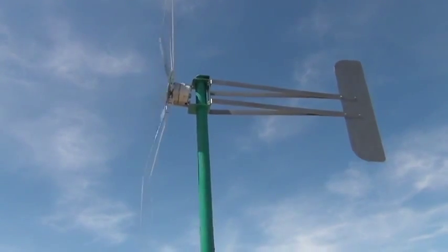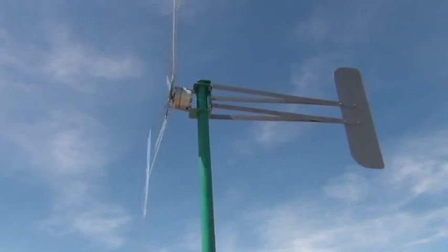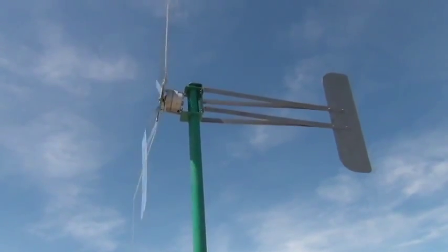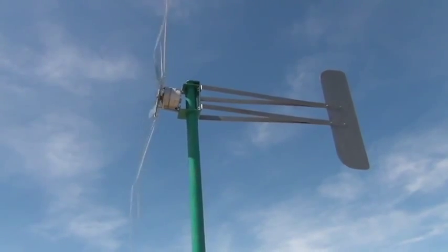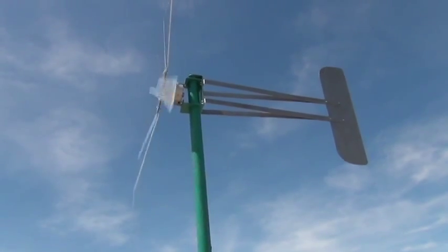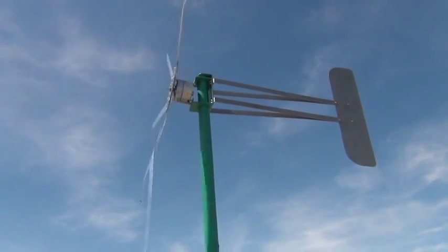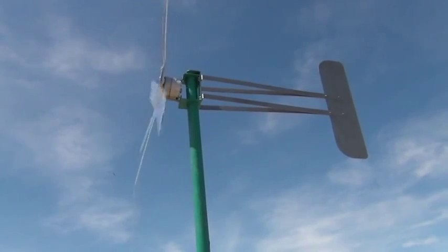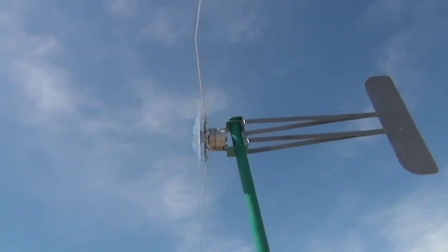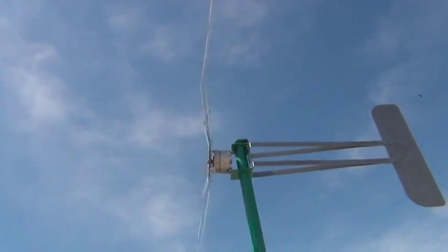Watch when this gust comes — it does something really interesting. As the wind speed increases, centrifugal force pulls the bend straighter and starts to straighten out the tip, so there's less angle on it, allowing it to spin faster. So this is kind of an adjustable pitch blade because of this bend. When a gust comes — get the camera angle in there — you can see it's a lot straighter now.